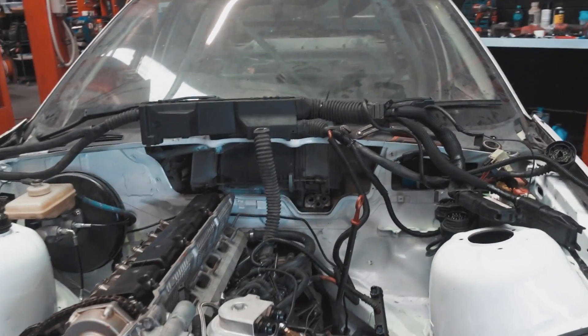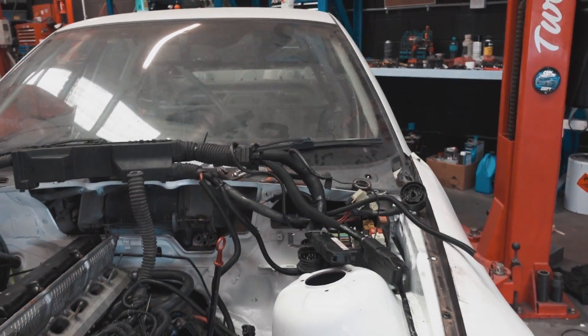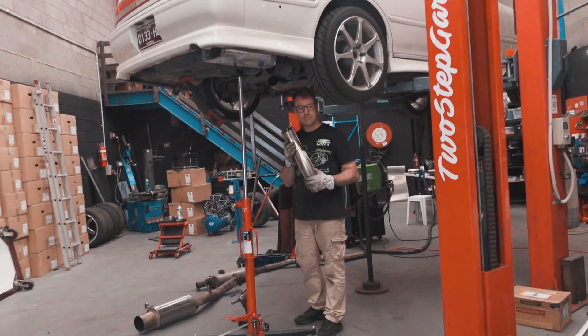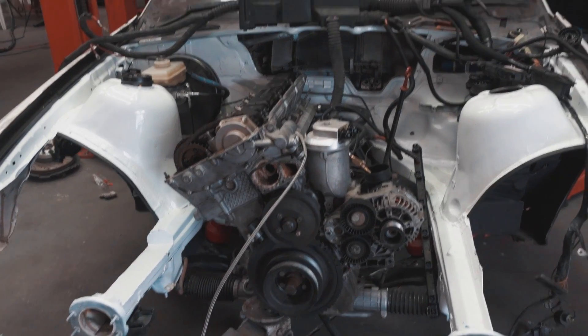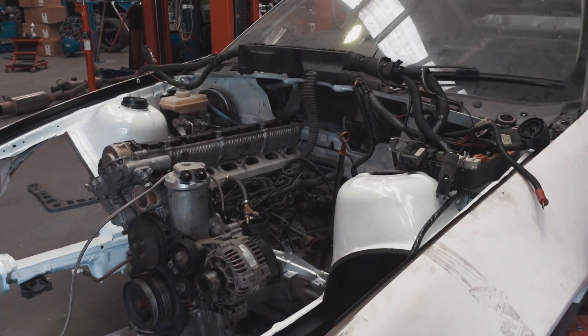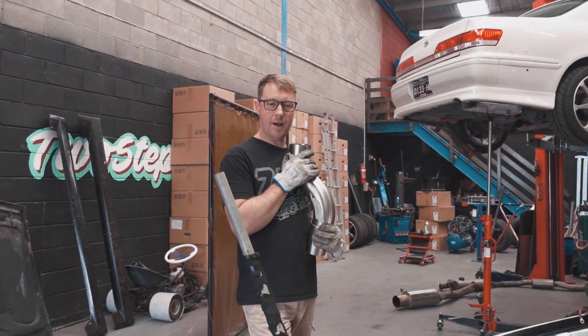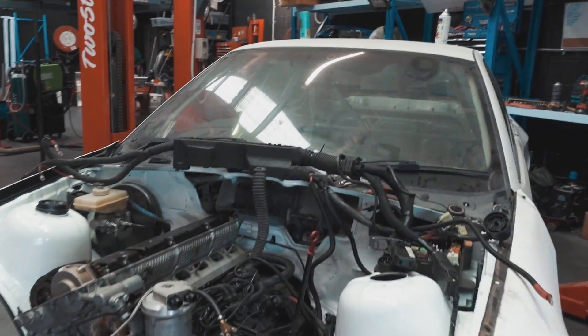I put the gearbox mount on underneath as well. I need to tidy this loom and make it a bit tidier because it's so ugly - and because we haven't gone full standalone loom, which is out of my price range right now. I really want to get a Wiring Specialties loom and we will get one at some stage - but for this build, keep drifting affordable. It's quite expensive for good reason because it's an amazing product, but we'll get it in good time. I'm going to tidy all that up but I'm not going to leave you guys high and dry.